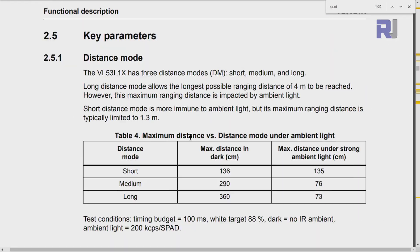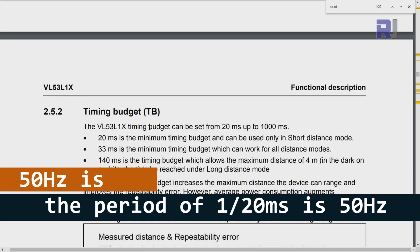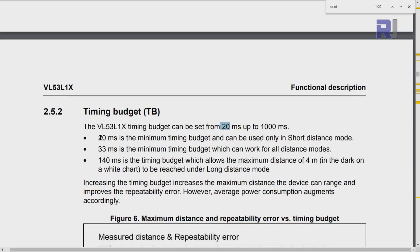The distance it measures varies depending on the setting. It has a distance mode — short, medium, and long. In short mode it measures up to 136 cm, and in the dark up to 290 cm; for medium it's 360 cm in the long mode. In strong ambient light the range is reduced significantly. In terms of timing budget, it can go between 20 milliseconds to 1000 milliseconds per measurement — that determines the frequency. With a 20 ms budget that covers short distance mode; 33 ms covers all distance modes; and a 140 ms budget allows maximum distance of 4 meters.